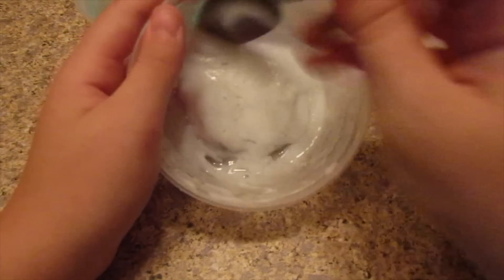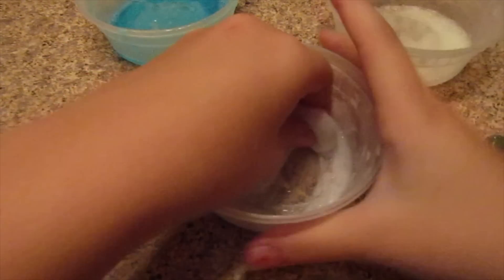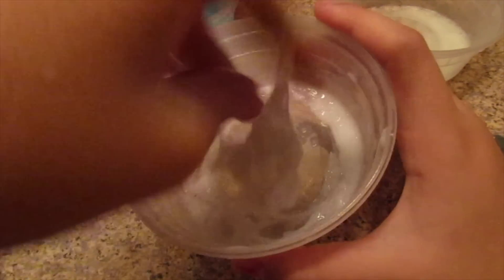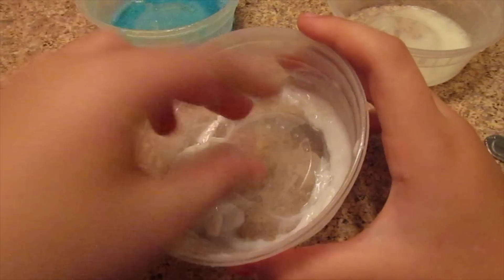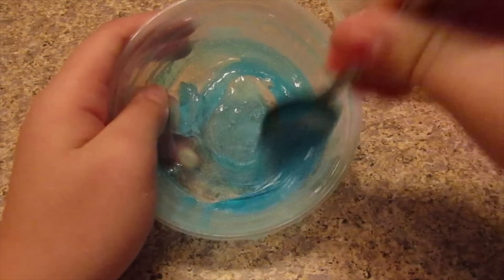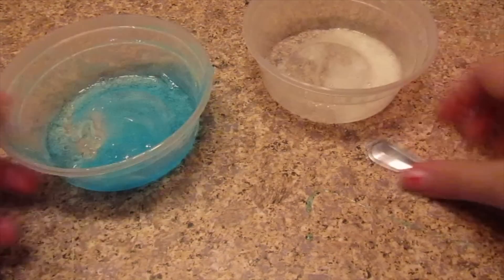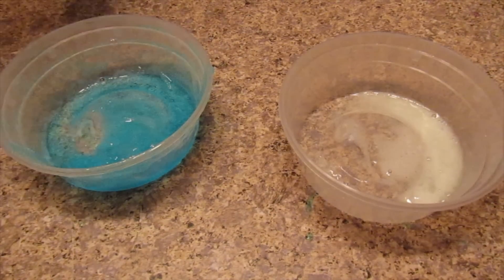I'm getting the rest of them out of the refrigerator and freezer to show how they turned out. The bowls are really cold! Here is the lotion slime — the refrigerator made it really moldable. Remember: if it's not holdable, put it back in the refrigerator or freezer. And here is the dish soap slime — the ice from the freezer clumped it up into even better slime. Here are all the slime recipes I made!